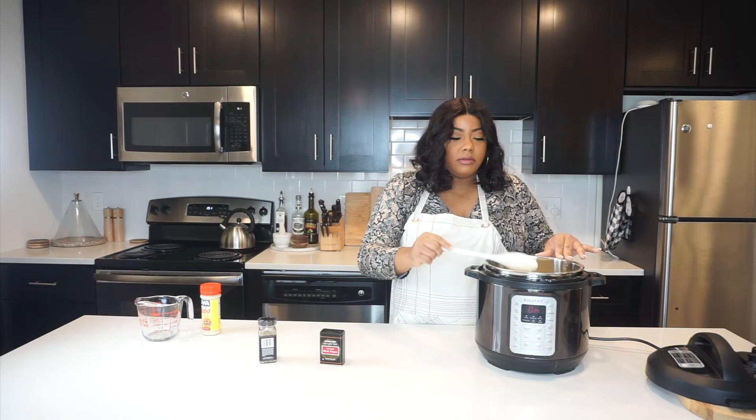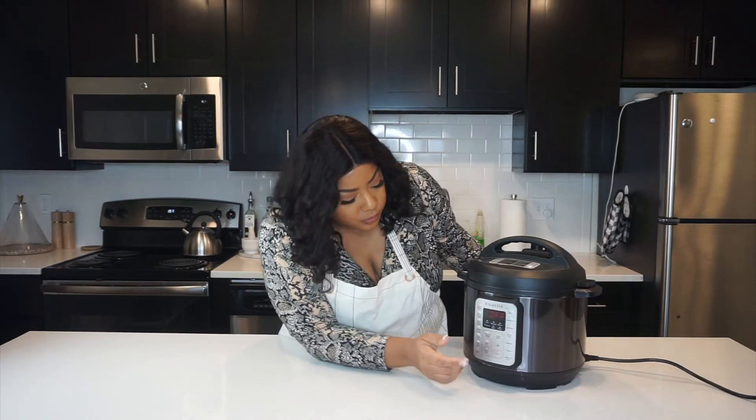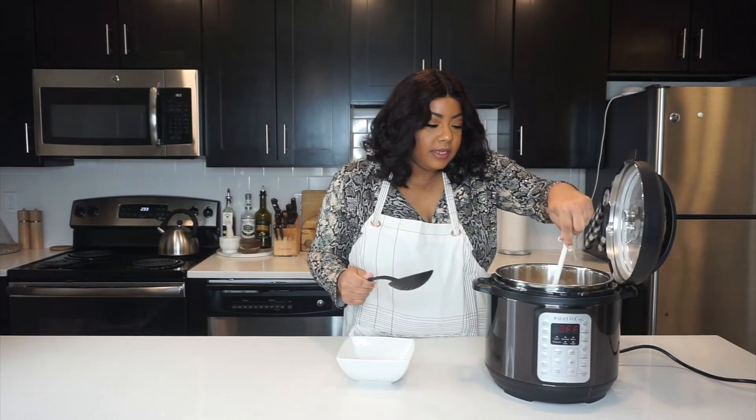Now we're going to pressure cook it. Now that everything's in the pot and it's done, I'm going to turn this on pressure cook and I'm going to cook it for 10 minutes. And it's basically finished.